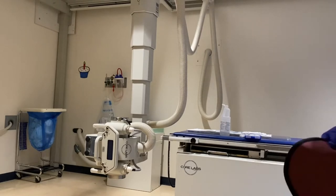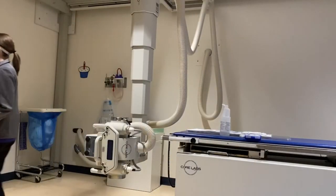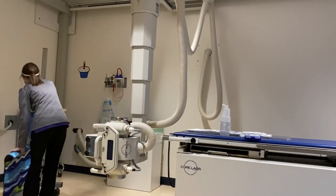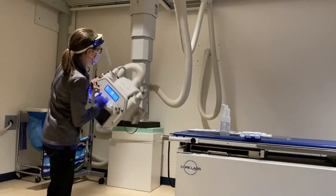Here I'm just cleaning everything up now that the exam is done. That is the rolling shield. We're able to shield patients while they're standing by using that so that it's not touching them.